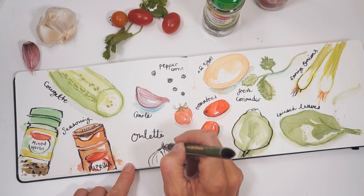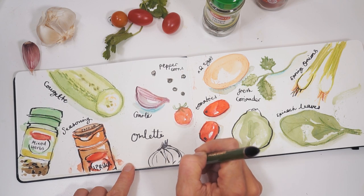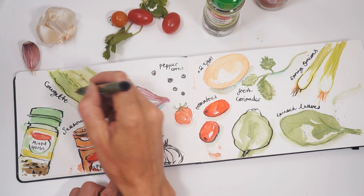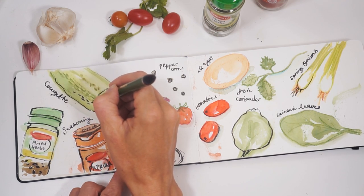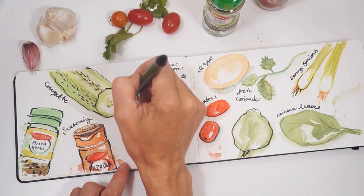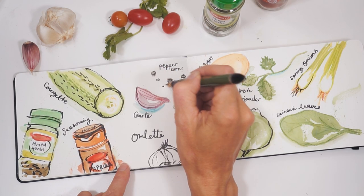Rather annoyingly, I spelled omelette wrong, which is a bit unfortunate. I should have really double-checked that but it still looks alright. Just remember guys to check your spelling before you do it — a lesson learnt for me.